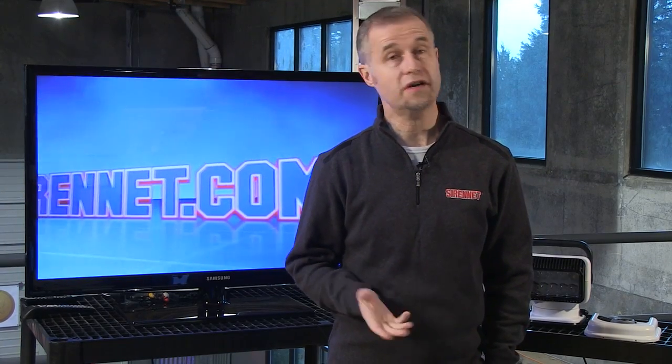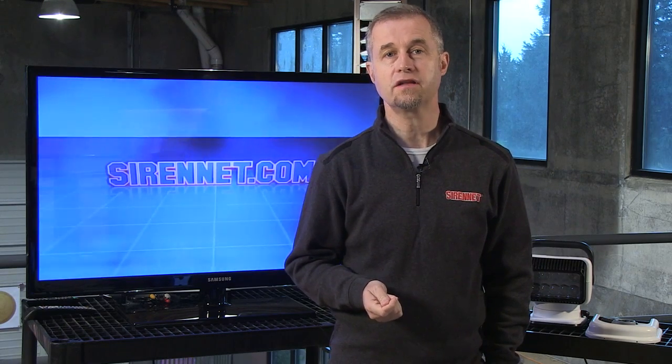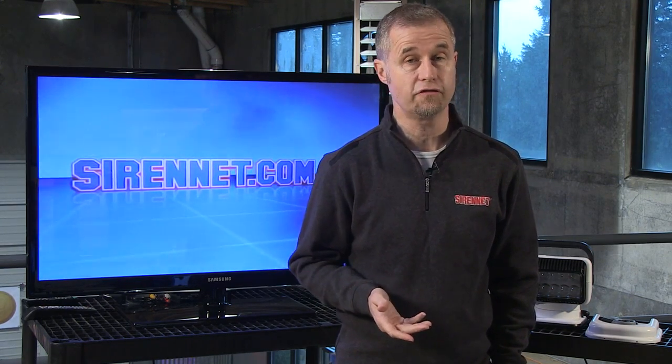Hi, I'm Stuart and welcome to Sun at Television. We're going to take a look at a brand new product available on SirenNet. It's in the scene light section on the website and it's a product from Golight — their model 79004. It's on the counter, let's jump behind it and check it out.